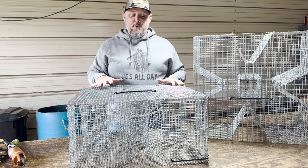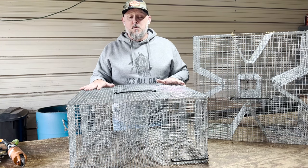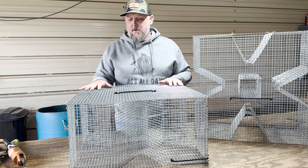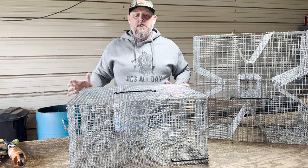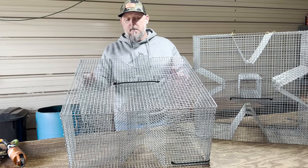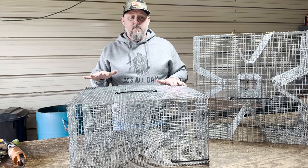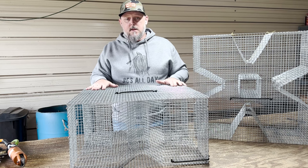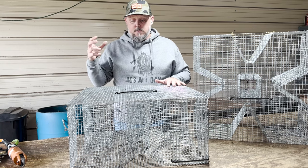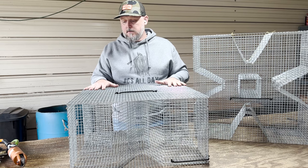This is a terrific trap. There is no other trap on the market that I would do what I'm about to demonstrate with — even some of the ones we build, I would not do this with. I'm a hefty guy, I weigh about 235 pounds, and I can stand on top of one of these traps and it will not collapse. In my opinion — and I know I'm biased because we make and sell them — this is the highest quality galvanized trap on the market. I don't think anything is even close to second, because the wire is such high quality. It's the way we've designed it. This is a solid trap that'll last you years and years if you take care of it.